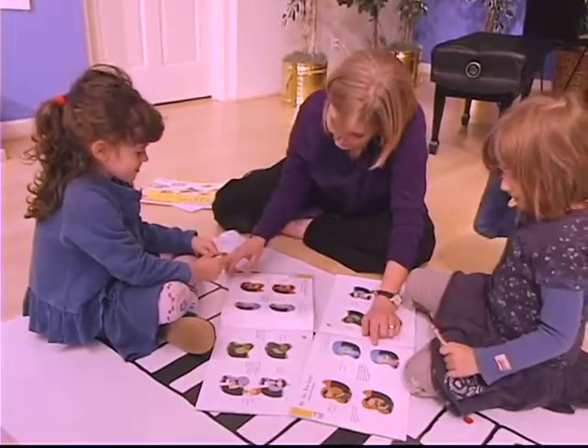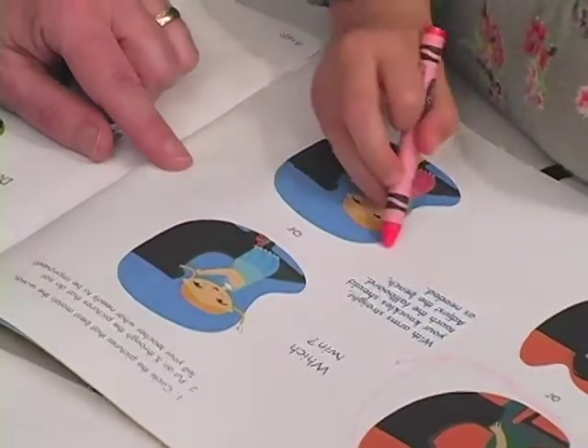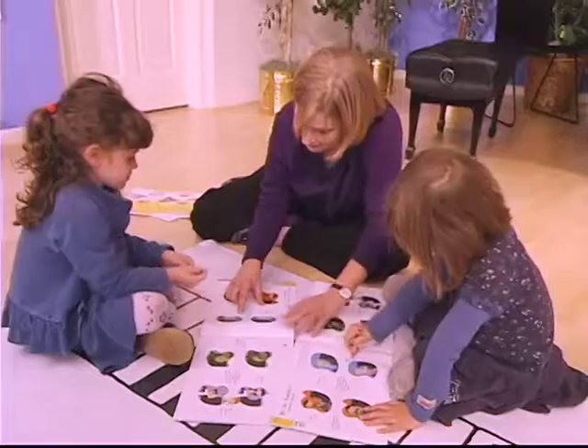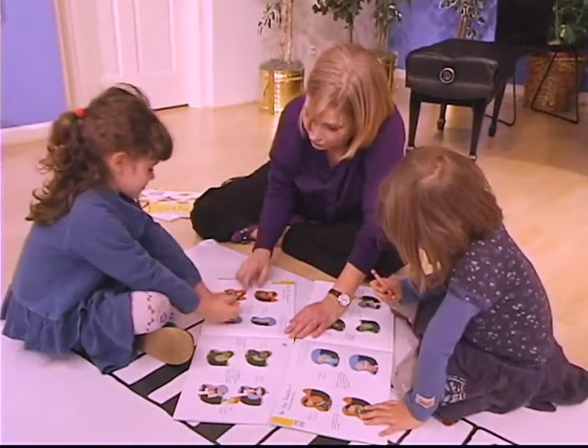And now we have the twins. Whose arms are straight and touching the fallboard? Yes, I think that is Marta, isn't it? She's got her arms just straight like she should.